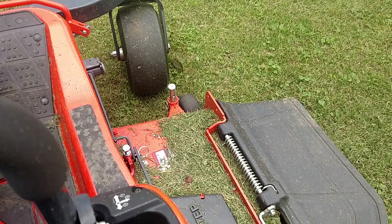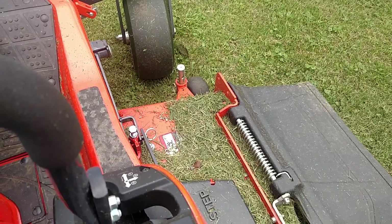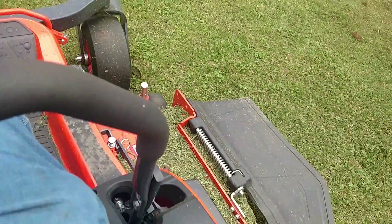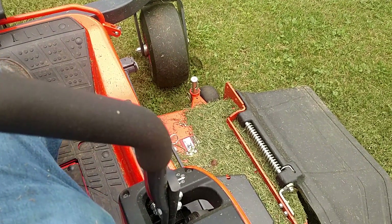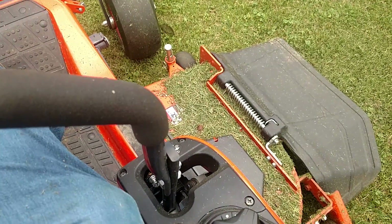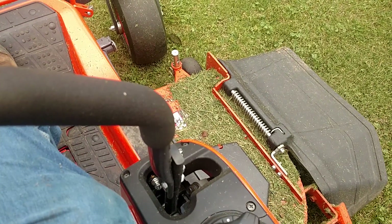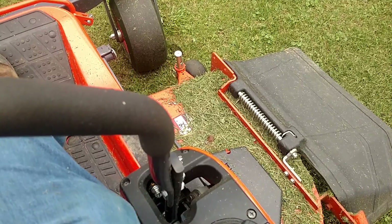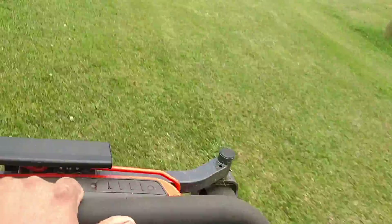Alright, so one, two, three, four, five, six. Six seconds to raise the deck to full height at full throttle with the mowing deck engaged. I don't think that's normal. I really don't think it's normal.